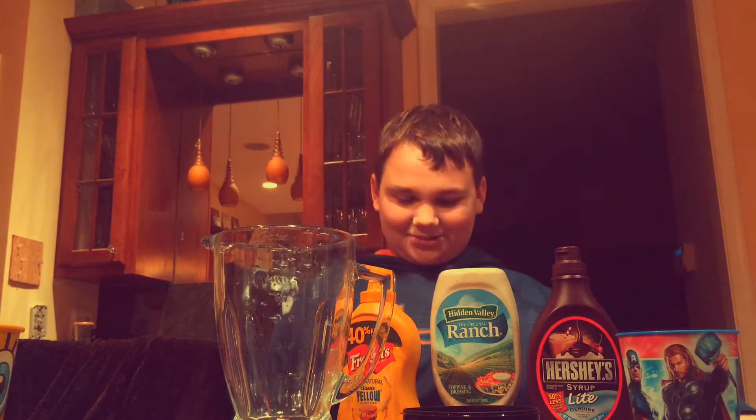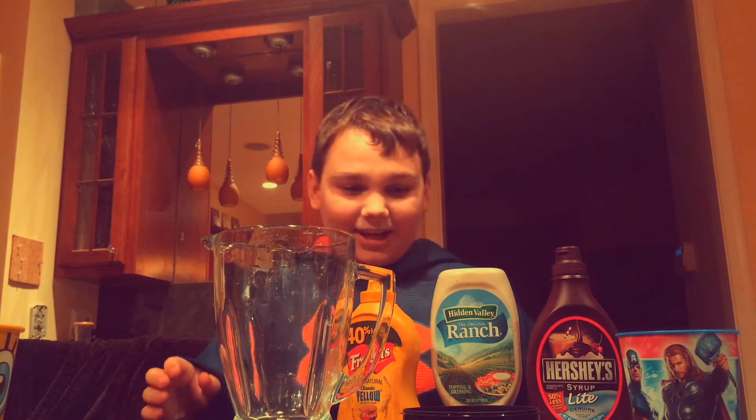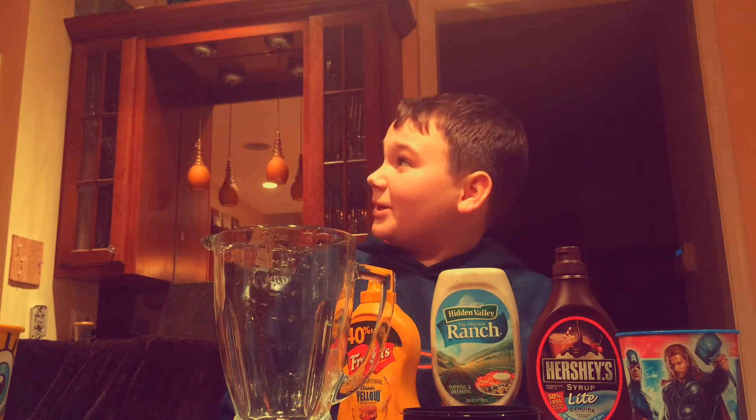Alright guys, I'm back here. Josh is upstairs right now. I'm not going to say the ingredients out loud — I hope you might hear me up there.